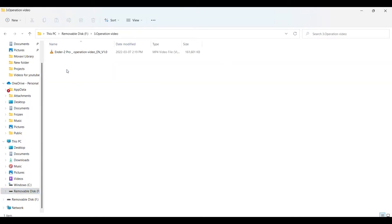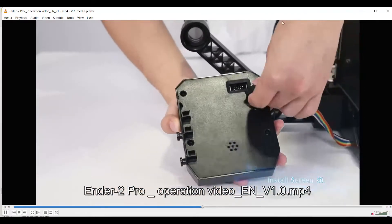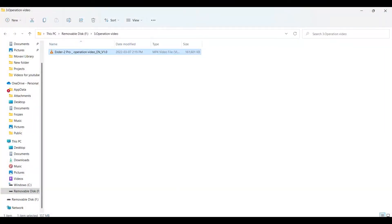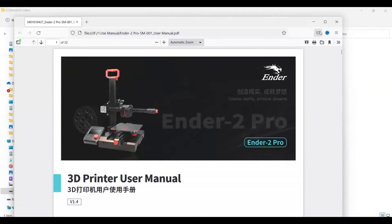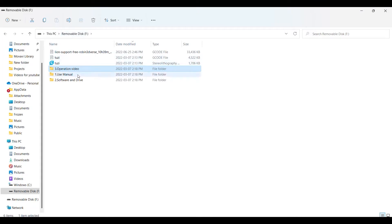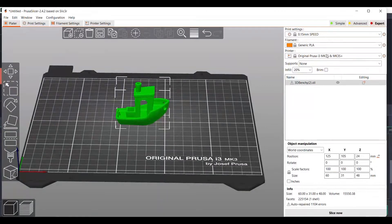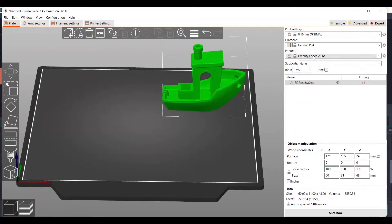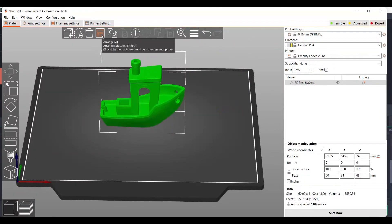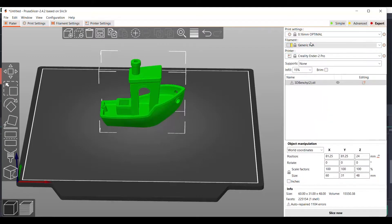Other stuff on the SD card includes a video on how to install and unbox the Ender 2 Pro, a nice digital manual that's very colorful, and a reskinned version of Cura that they call Creality Slicer. I chose to go with PrusaSlicer going forward, and it does have a default profile for the Ender V2 Pro. It does not have a profile for TPU, but there are PLA and PETG profiles, so those are the materials I will be testing.